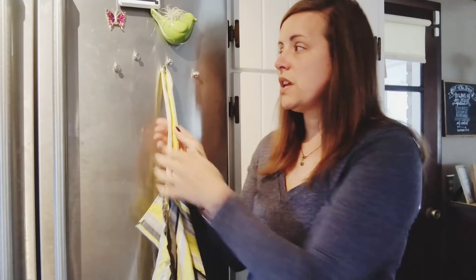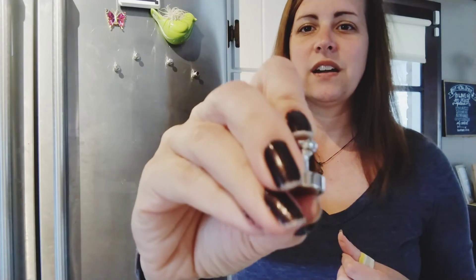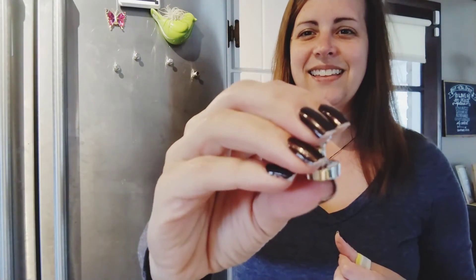It is multi-purpose, made really well, and it gives a classy, uniform look. It's very heavy-duty — you don't have to worry about them falling off. It's just a convenient magnet to have. I hope you have fun figuring out all the great things you can do with these magnets as well.